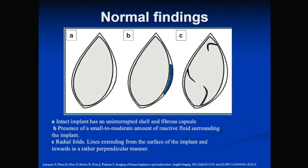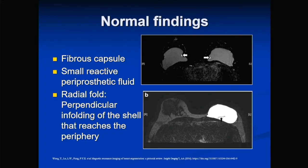Normal MRI findings: when an implant is placed, the breast forms a fibrous capsule around it. You have both the implant shell and the fibrous capsule. A small amount of fluid between the implant and fibrous capsule is normal. Radial folds are also commonly seen in normal implants — a hypointense line projecting perpendicularly from the implant shell with no fluid in between. This is just a fold and is normal, not a sign of rupture like the teardrop sign.